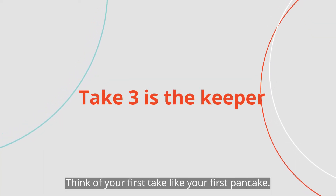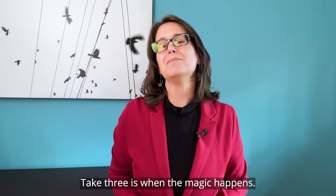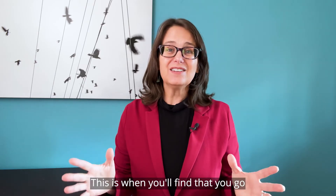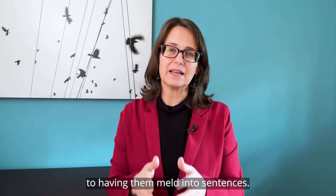Think of your first take like your first pancake — just throw it away. Take three is when the magic happens. This is when you'll find that you go from saying the words by themselves to having them meld into sentences.